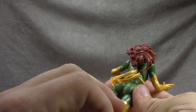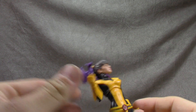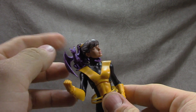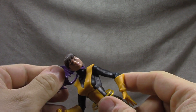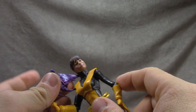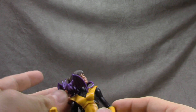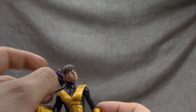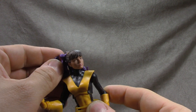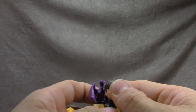Shadowcat, or Kitty Pride, comes with Lockheed, which is a nice touch — I would have been very disappointed had she not come with him. He curls around the back of her neck and the tail keeps him centered. The only problem is you have to have him on a particular side. You can get his wing behind her head but you've got to work it in there.